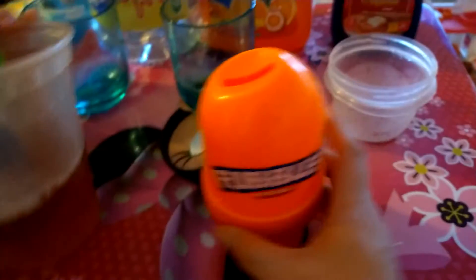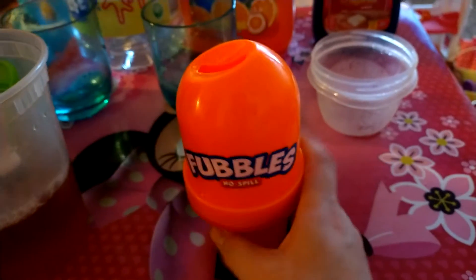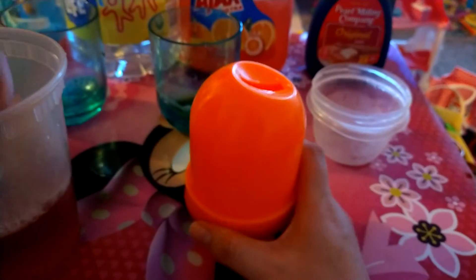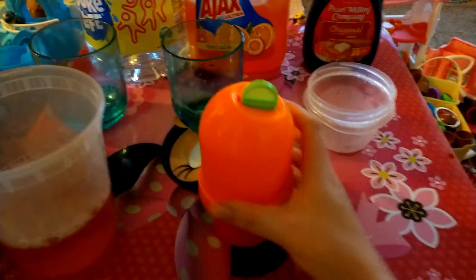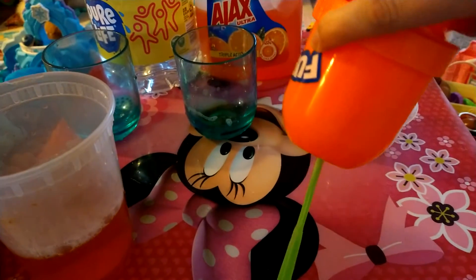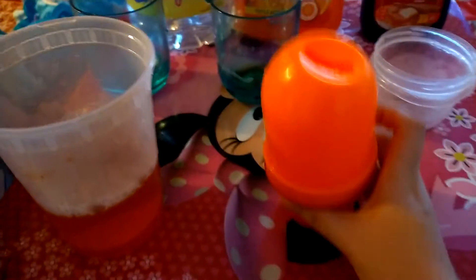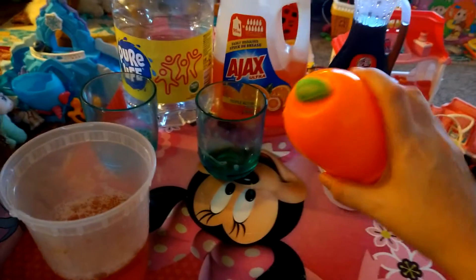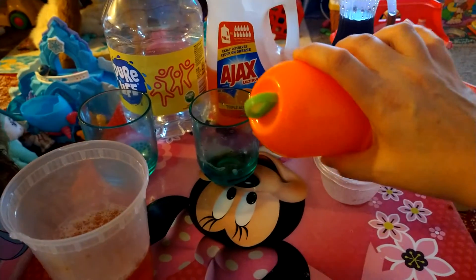You'll definitely get bubbles. Let me show you one more thing before I stop the video. It's spill proof. Look at that — no bubbles come out, nothing. It does not spill for the kids. The kids could spill it and nothing will come out. So this is great.